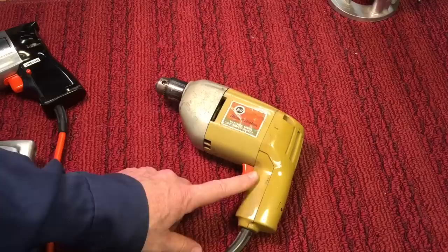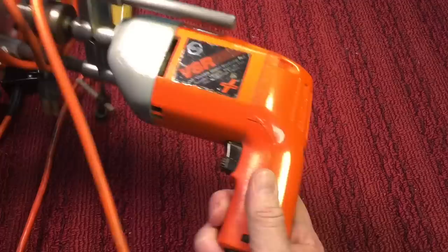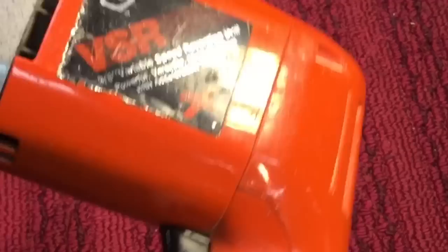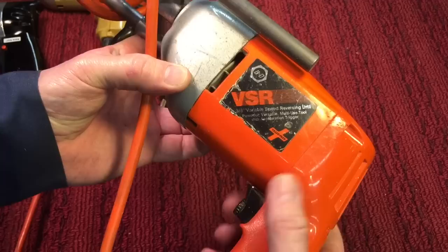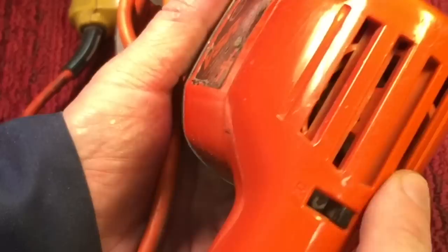Here's a later model Black and Decker variable speed drill — again double insulated. You can see it's got about three quarters plastic housing, but now they made it orange, which is a little more appealing. The variable speed is on the trigger itself. Whether you like that or not is up to you — I have my preferences — but if you're using it in a drill press setup you can lock the speed in. It also has forward and reverse, which came out for the most part in the 70s with Black and Decker.